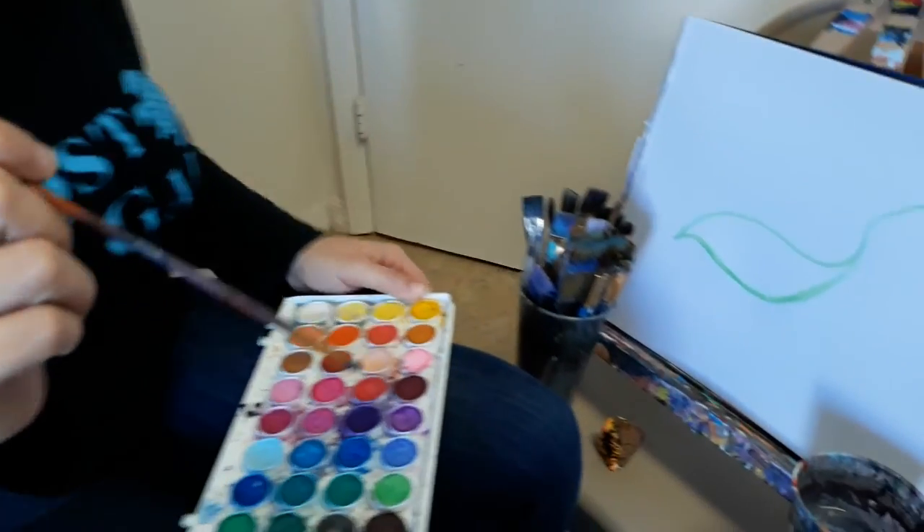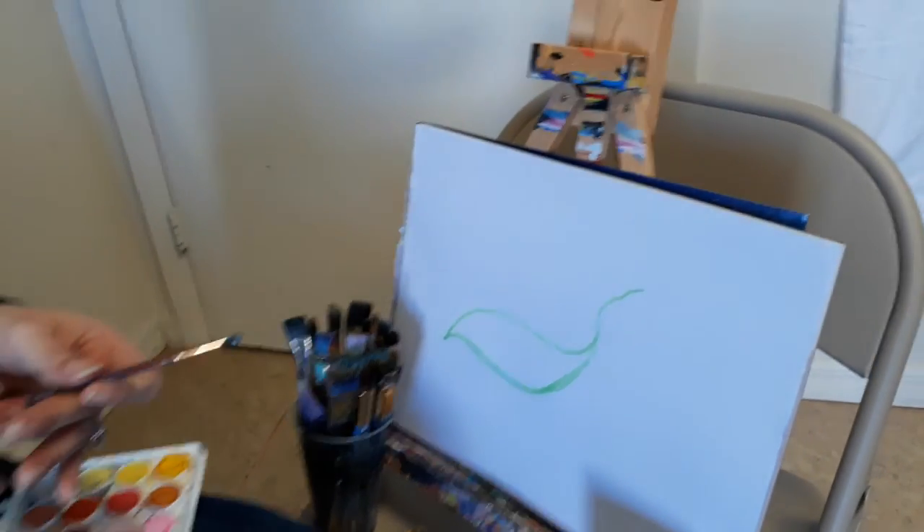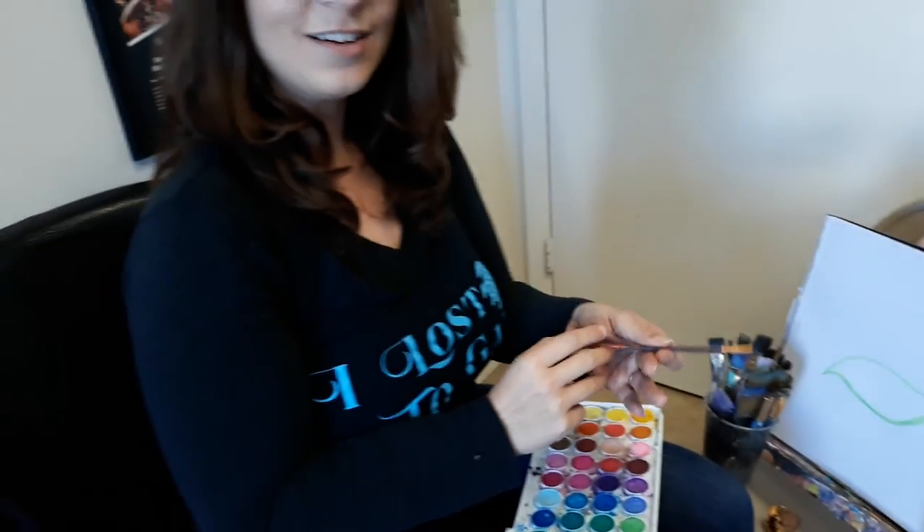All of my paintings can be purchased at my website, which will be in the description of this video. Have a great week!